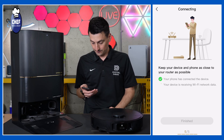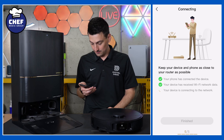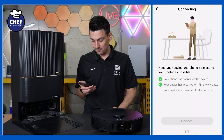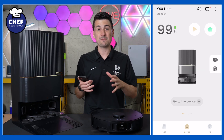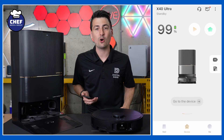Please return to app to wait for the result. Got a voice prompt there. Network connected successfully! Hit finished, and we have now successfully set up and connected our DreamEvac X40 Ultra with the DreamEvac Home app.